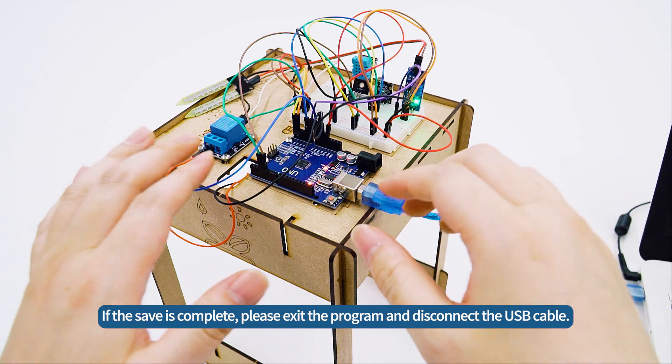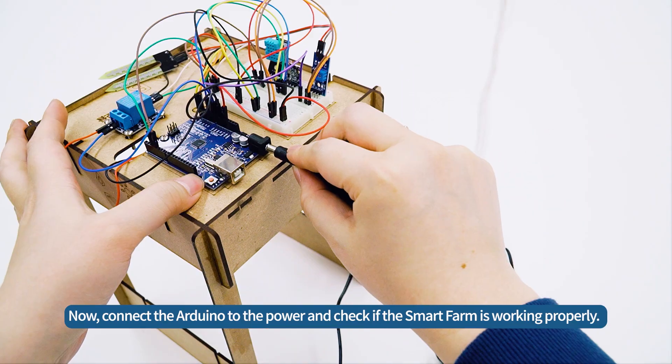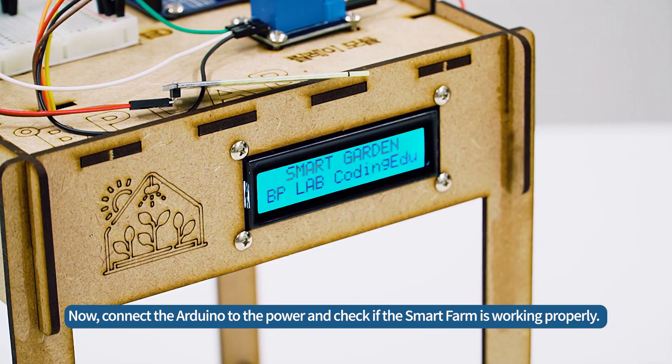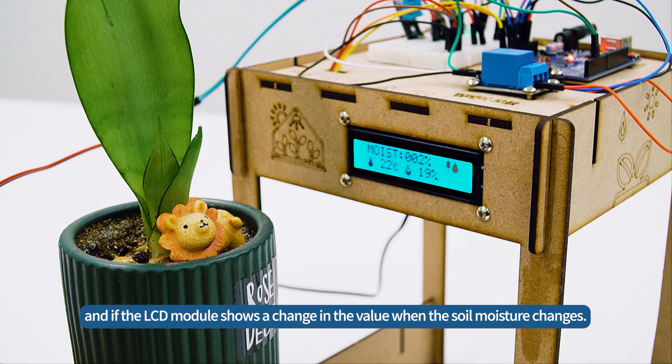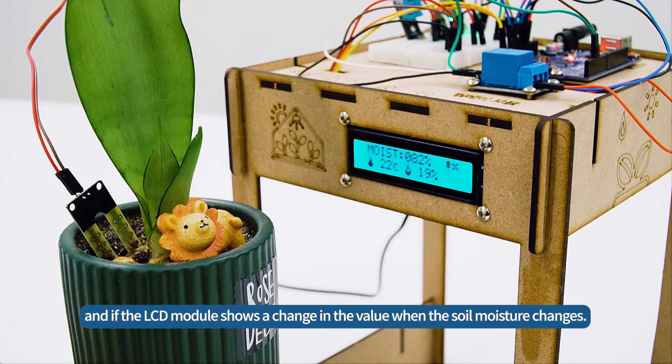If the save is complete, please exit the program and disconnect the USB cable. Now, connect the Arduino to the power and check if the SmartFarm is working properly. Check if the plant growth LED lights up when the brightness decreases using the light sensor, and if the LCD module shows a change in the value when the soil moisture changes.